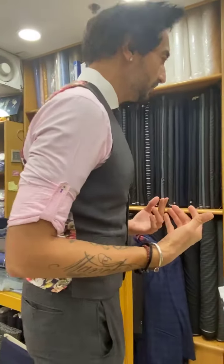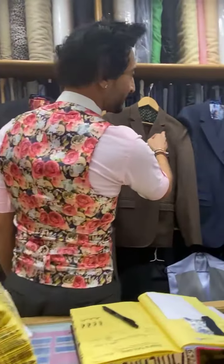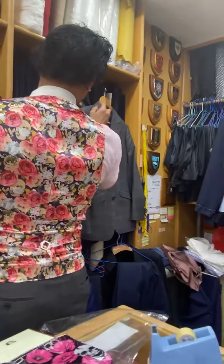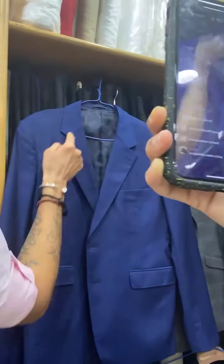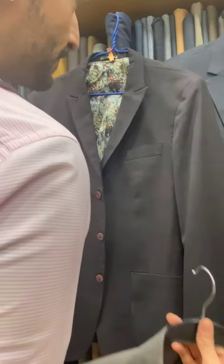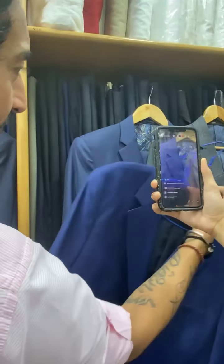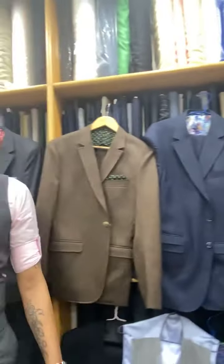Okay, so are we doing a fish mouth lapel, something very sharp, a window, a semi notch, something that's very old school notch, or are we doing a peak? I like the one you covered up — you mean the fish mouth? So the semi notch or the fish mouth — that's very mainstream, it's exactly what you had all over your suits.